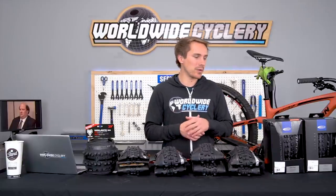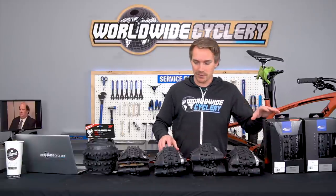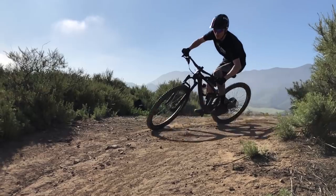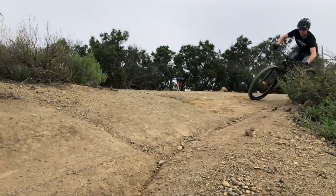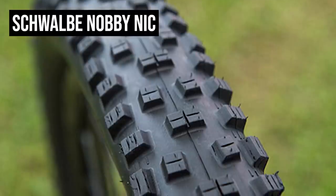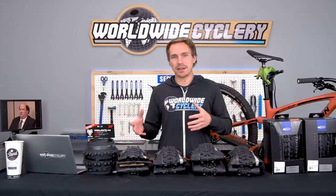From Schwalbe, the Magic Mary is super popular on downhill bikes and also used on trail/enduro bikes. It's really good in loose conditions and softer soil. Comparing DHF versus Magic Mary, the DHF wins for all-around versatility, but the Magic Mary excels in softer, loamy, or wet conditions — it just doesn't feel great in really dry and hard-pack situations. The Knobby Nic from Schwalbe is another popular option, more commonly seen on trail or cross-country bikes.